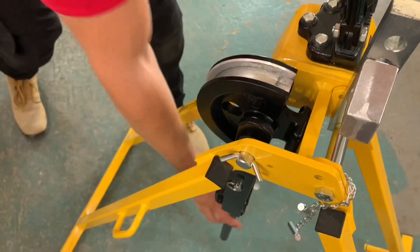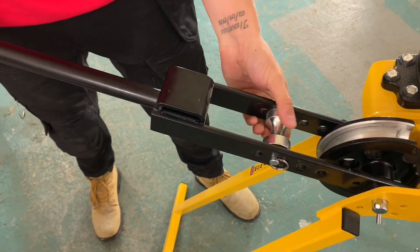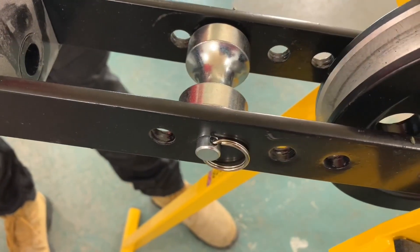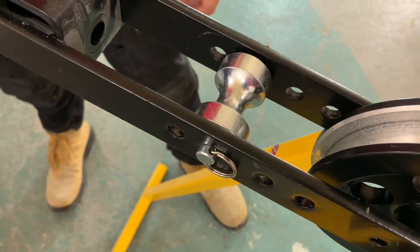So we'll start with the handle — some people might call this the roller bar. And we've got the roller itself. I notice there are some other holes there, so it can be moved position. What's the thinking behind that? So that can be adjusted depending on the size of conduit that we're bending.